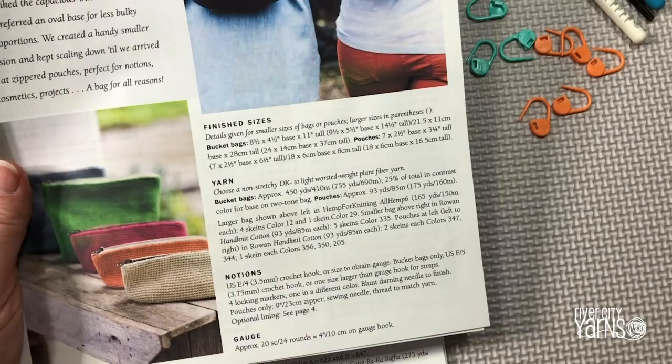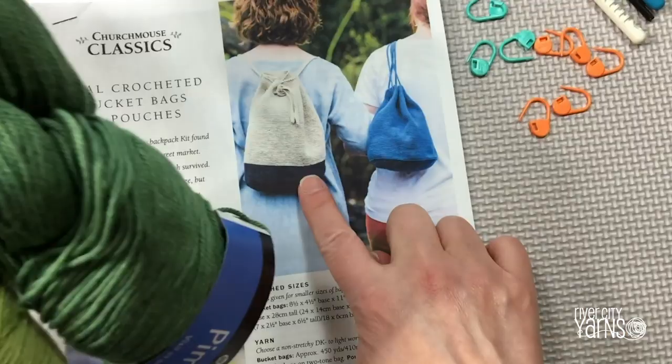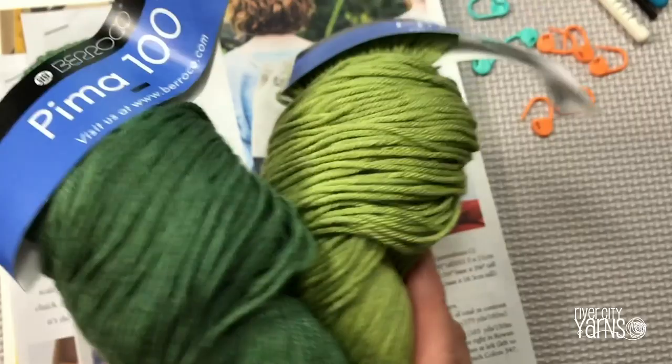For the oval crocheted bucket bag, I'm going to use Barroco Pima in two colors — a darker bottom and a lighter top. I love this Barroco Pima because it's so soft. I think it would feel really nice if you were wearing a sleeveless top. So that's what I'm choosing for the oval crocheted bucket bag.